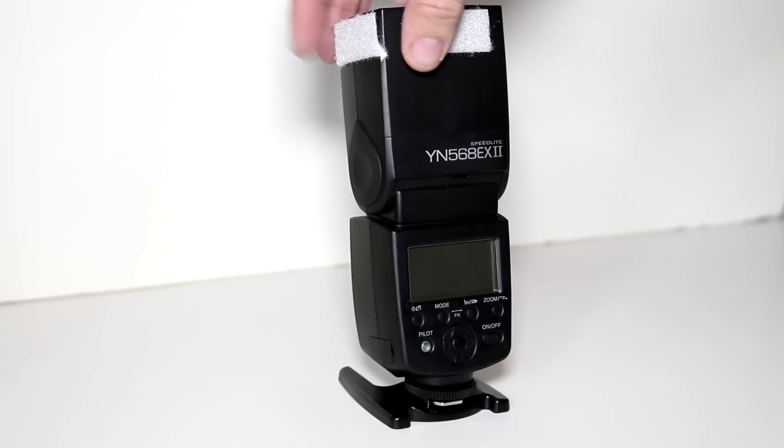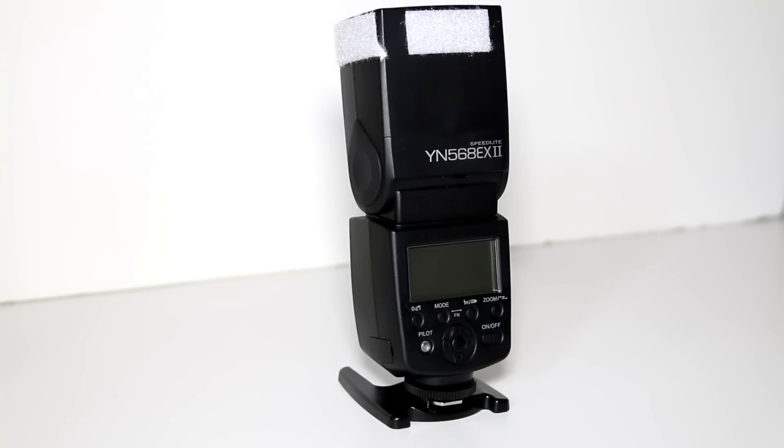If it lasts me a couple of years and I've got to spend another 120 quid again, I would. My Canon one I had for a lot of years, and when I sold it the bloke's still got it now and he's delighted with it — it's fired thousands and thousands of times. If this can live up to half its expectation I'll be happy, but for now it's absolutely spot on.